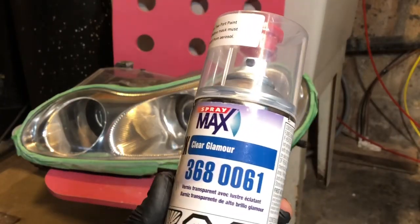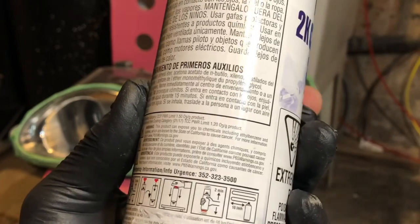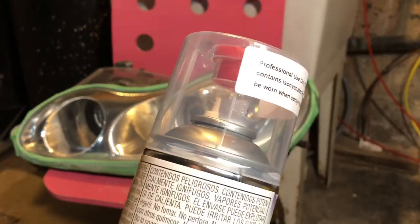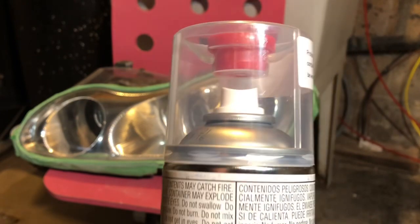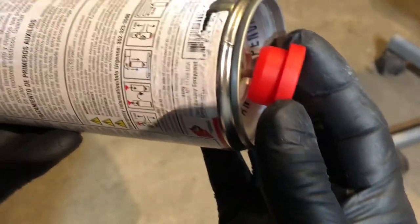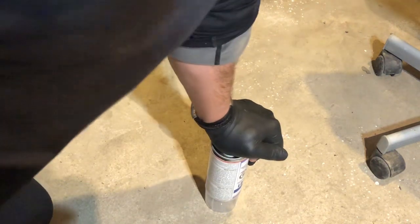I was looking for a clear coat product and trusted the reviews online, so I bought this product. The directions say shake it for two minutes, apply the hardener, shake for another two minutes, then apply the coat about 10 inches from the surface — I'm going to use three coats. You take the hardener, put it upside down on the nozzle, and deploy it. Hardener is applied.